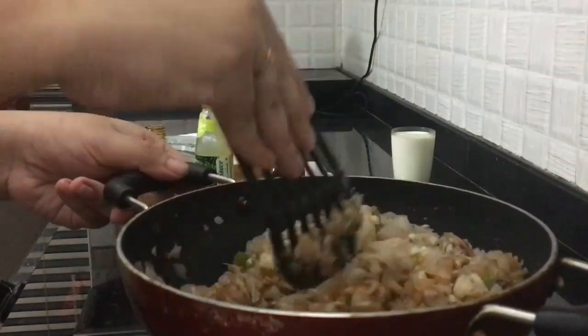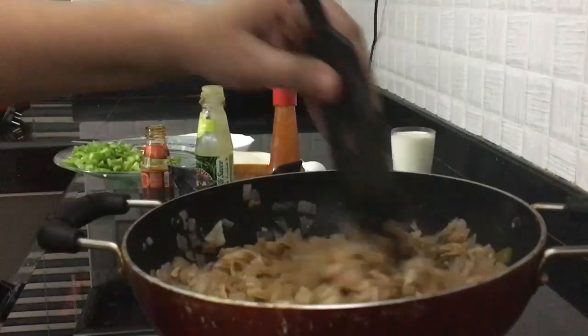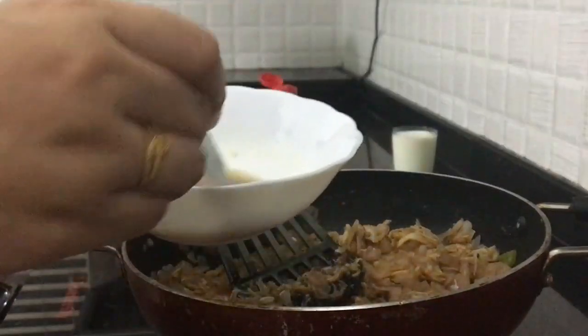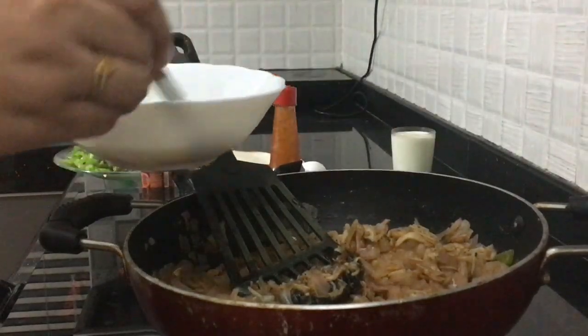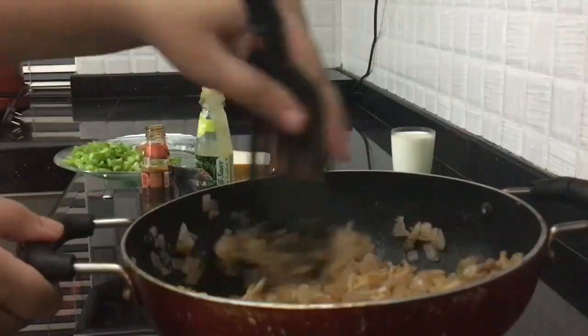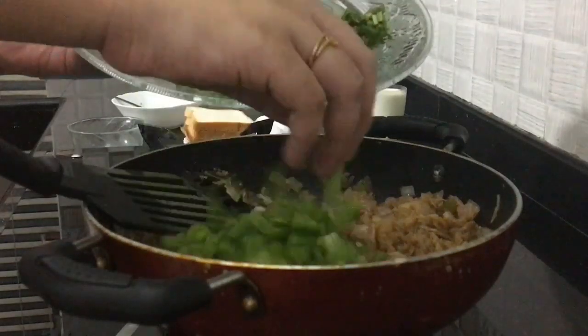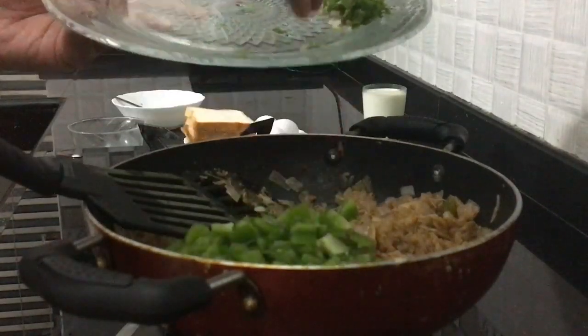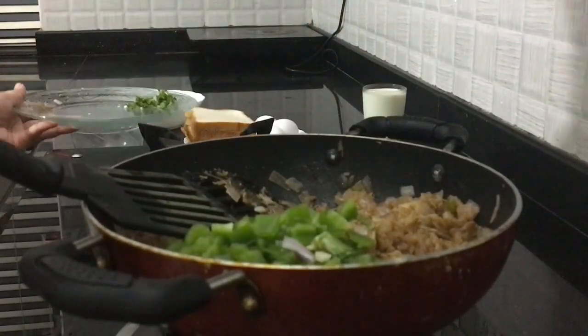I will use soy sauce. I will use chicken stock. This stock has a very good taste. It is a very soft sauce. You can use it as a base.